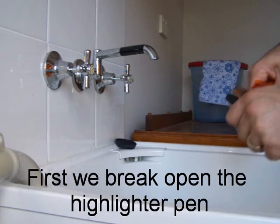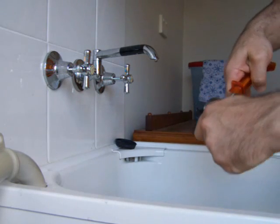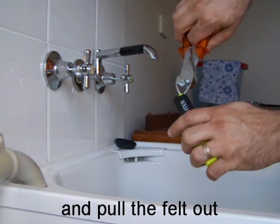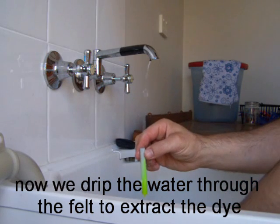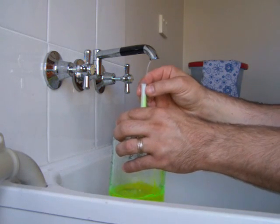To extract the dye, we need to break open the highlighter pen. Then pull the felt out. We slowly drip water through the felt — it helps if the tap has just a few drops of water coming out at a time.